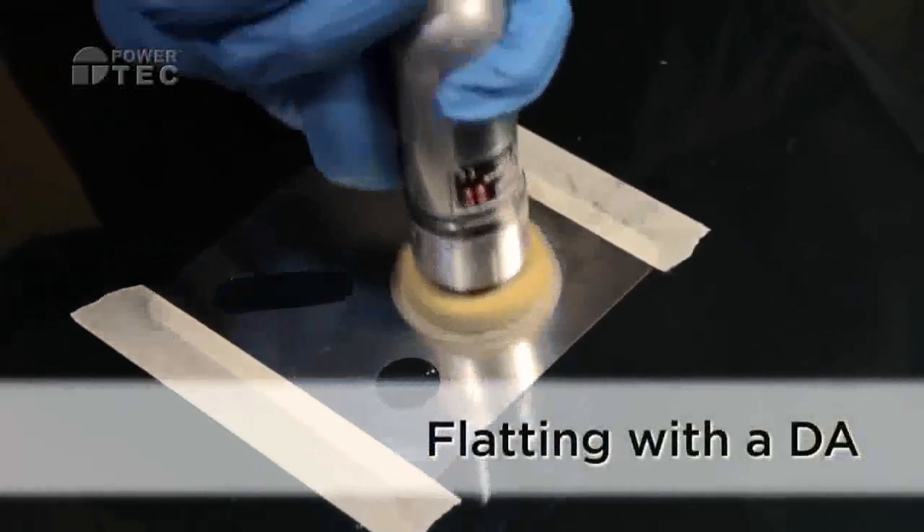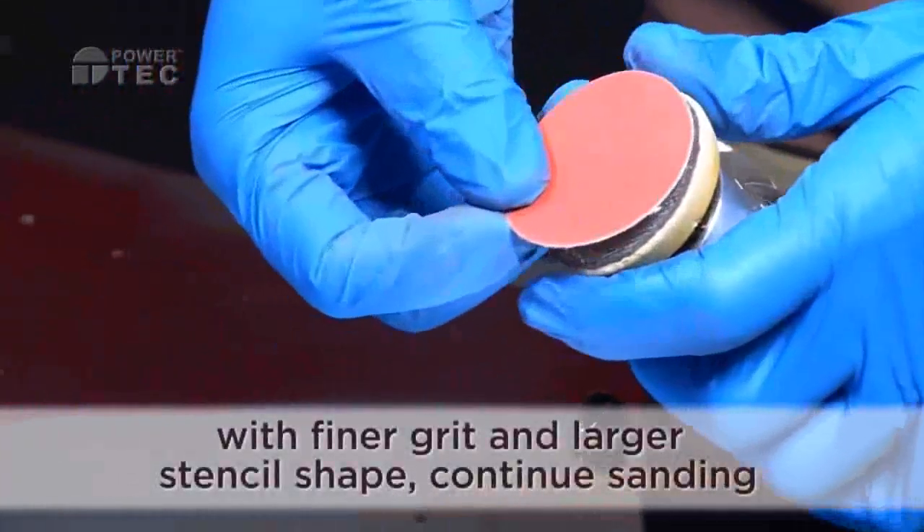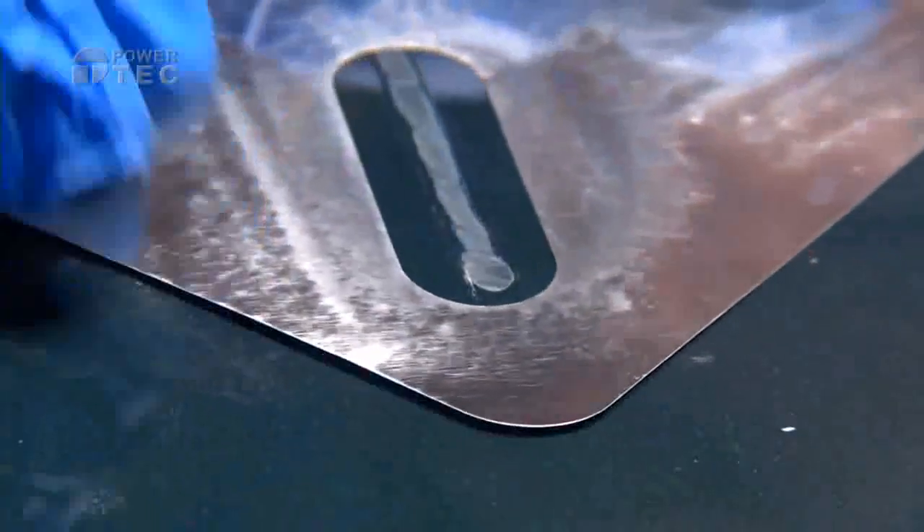Use Shimmask with an orbital sander, switch to a finer grade of paper, select a larger stencil shape and continue sanding.